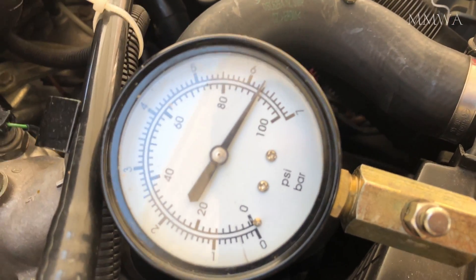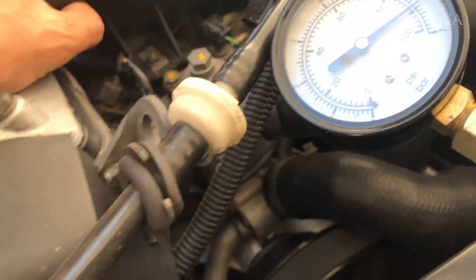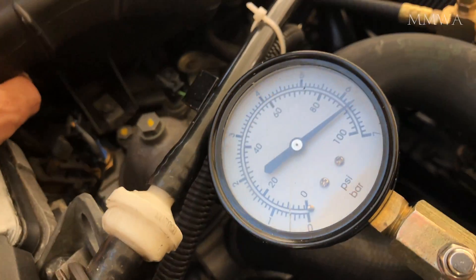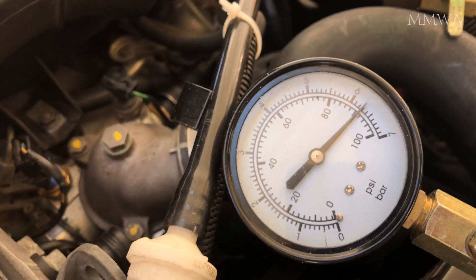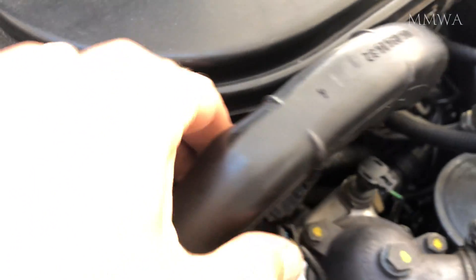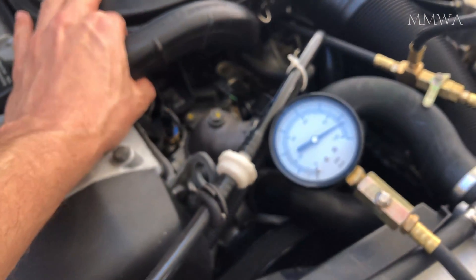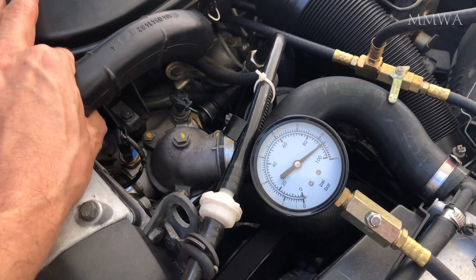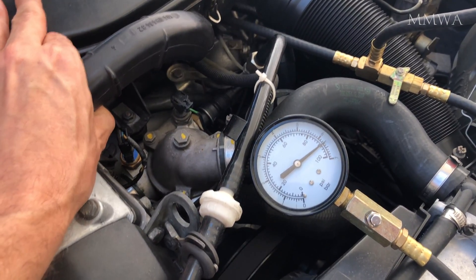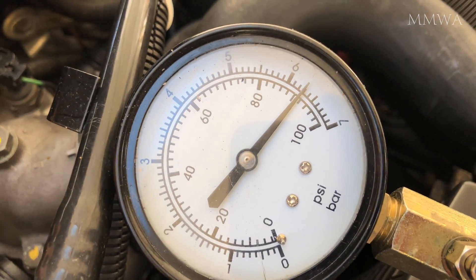That doesn't look like it's moved at all. Just to be sure, let's plug it in again. There's no movement there at all. So let's reconnect and disconnect rapidly, and see if there's any change whatsoever. As you can clearly see, that gauge isn't moving at all.